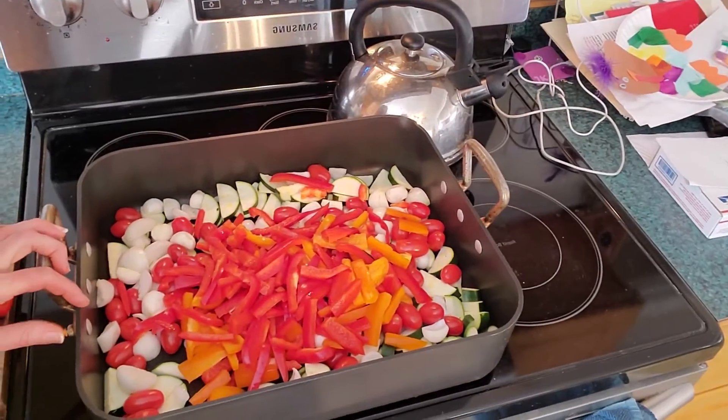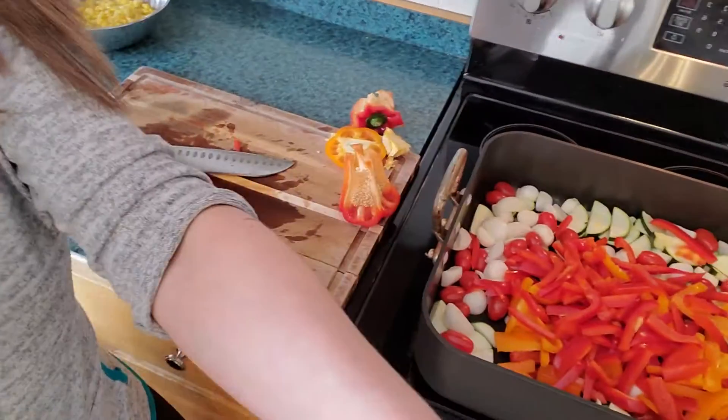When I'm all done, I've got everything put together in one big pan. And that is how I cut peppers. Hopefully that is useful for somebody. I will talk to you all later. Bye bye!